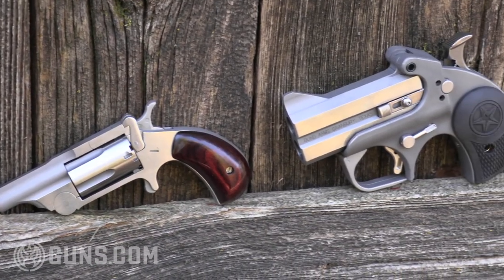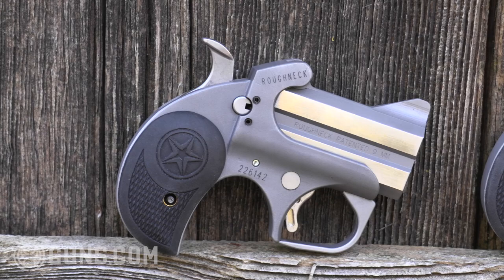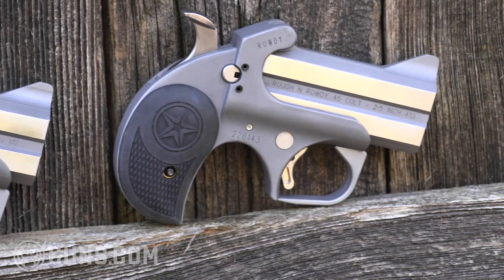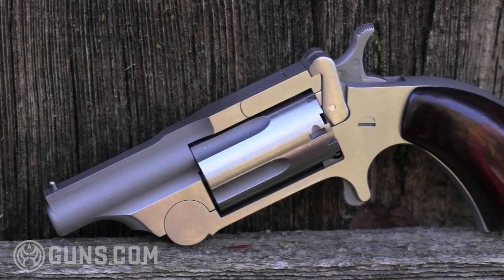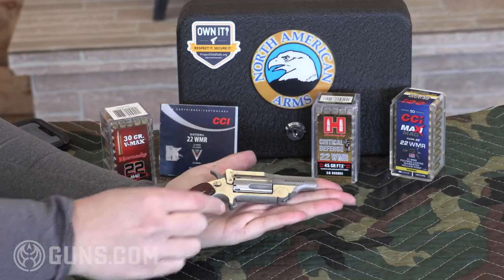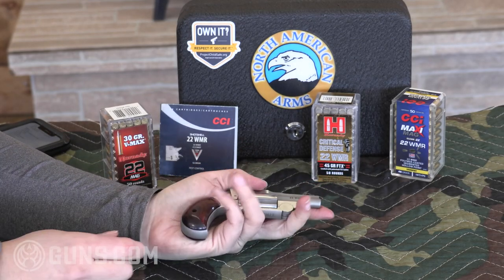If you want something that has real knockdown power and is going to get the job done, and you're not afraid to sacrifice a little bigger size, weight, and recoil, Bond Arms is the one you need. But if you want the ultimate deep concealment that you can bury in your pocket or the palm of your hand — lightweight, rimfire, not much recoil — but you're willing to sacrifice knockdown performance, North American Arms is where it's at. Depending on what I'm doing on any given day, I might want one for a backup, or next weekend going up into the mountains, I want the Bond Arms. If you can afford them, get them both and be ready for anything.